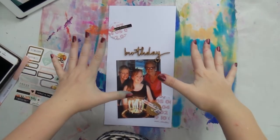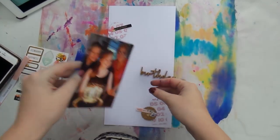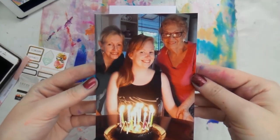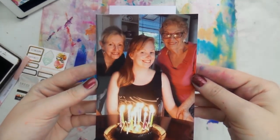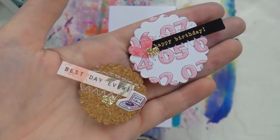Welcome to Scrap Stash Saturday! Today I'm using only scraps to make a 6x12 layout for my project life album, and I'm using some embellishments I've made before using my Diamond Press machine.